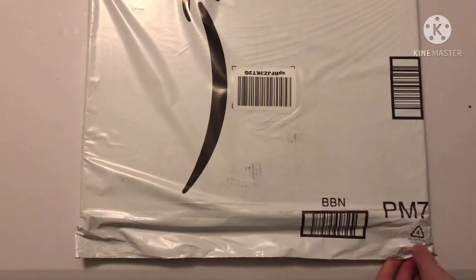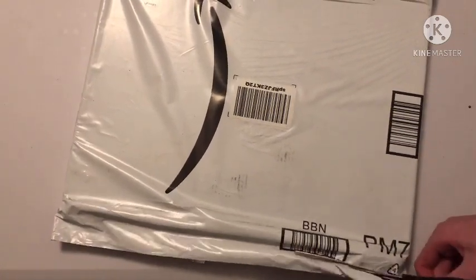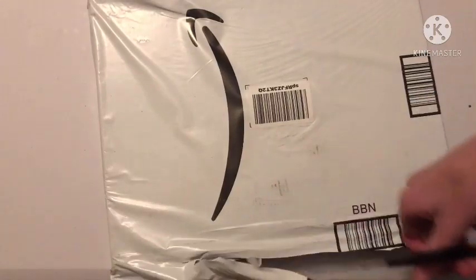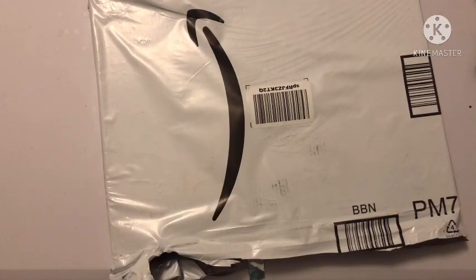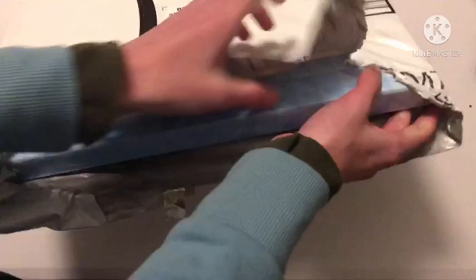This is a multi-pack of diamond paintings. I rarely get diamond paintings from Amazon that aren't multi-packs, simply because they're either really expensive or premium kits — which still means they're expensive. I was on a ban from buying more diamond paintings, so my mom just bought or sponsored this one.